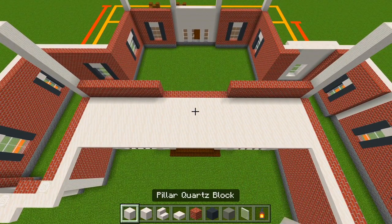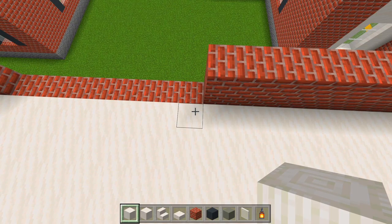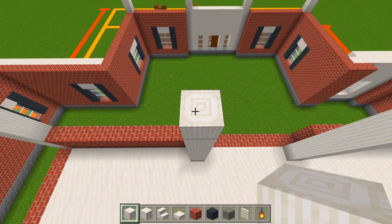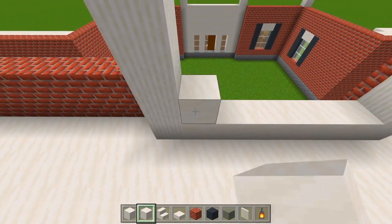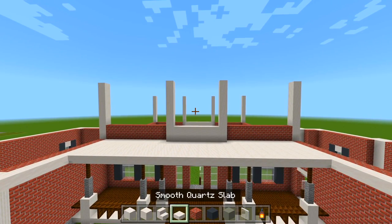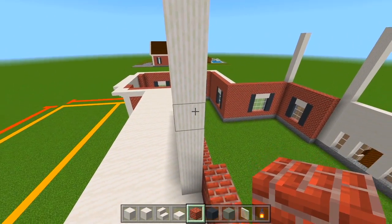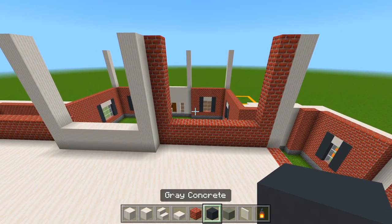Let's switch to the pillar quartz block. We're going to go out from each corner of where we left off with the brick and bring up another pillar of eight. We'll do the same on the other side. Then in between those pillars, switch to the smooth quartz blocks and add two layers. This is the part of the house that juts out down the middle, right up over the front porches. Now switch back to the bricks and focus on each side, bringing them up to the same height.